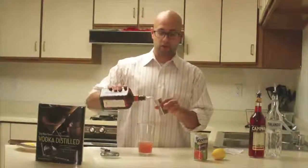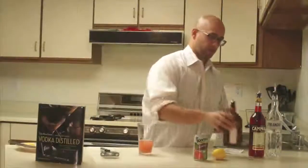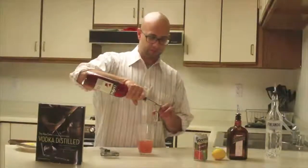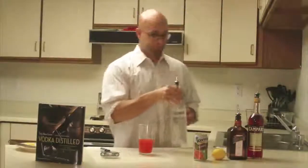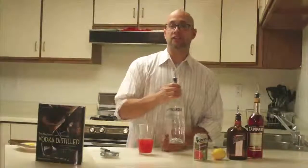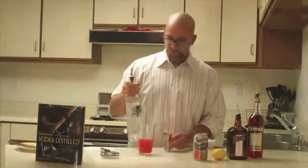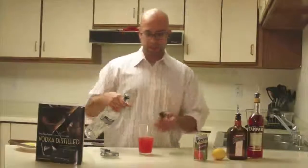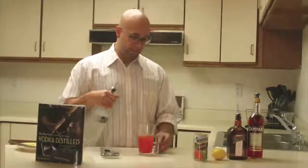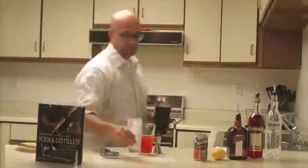We also have three-quarters of an ounce of Campari, which adds a bitter component — this would be a great summer cocktail, by the way. For the vodka, Tony suggests a mixed-grain vodka for this, so I'm choosing Finlandia — it's kind of an old-world, fruit-forward mixed-grain vodka. He has some other options listed in the book. It's going to be an ounce and a half of vodka. The method is shake and strain into a chilled, ice-filled Collins glass.